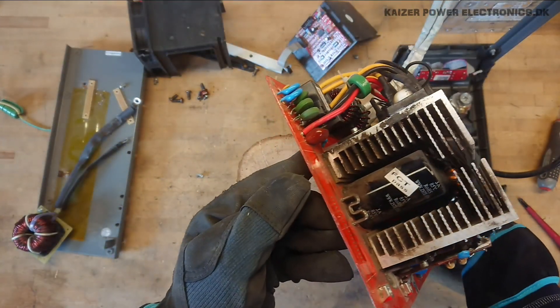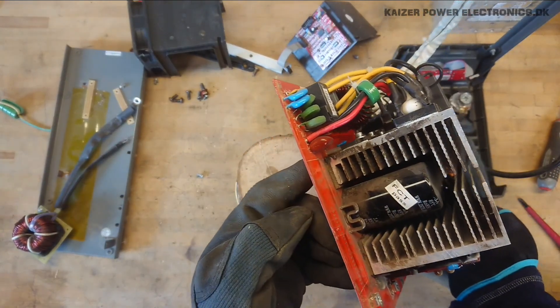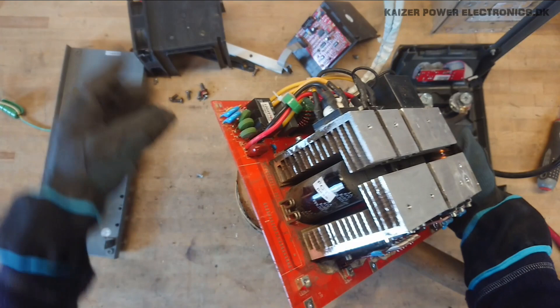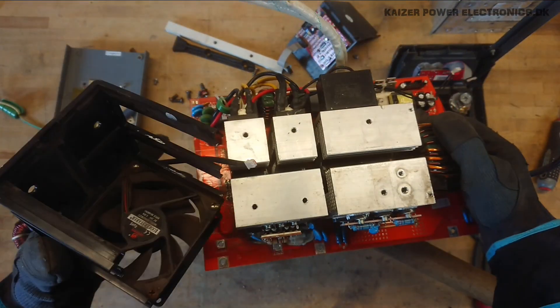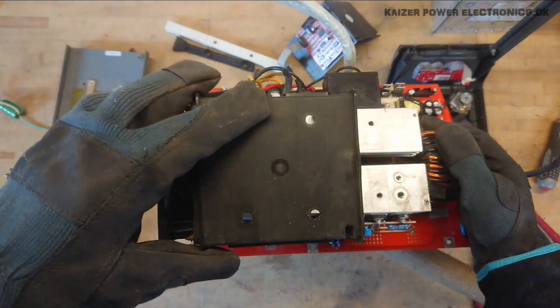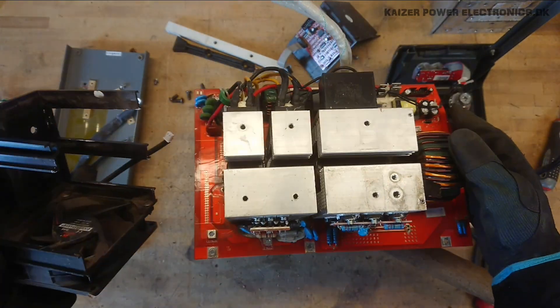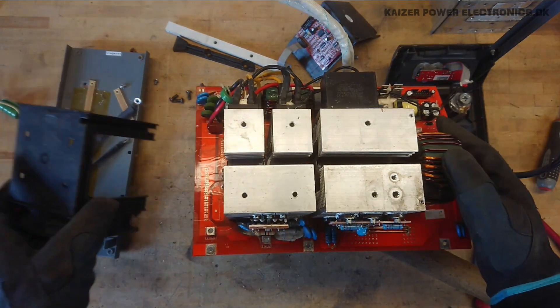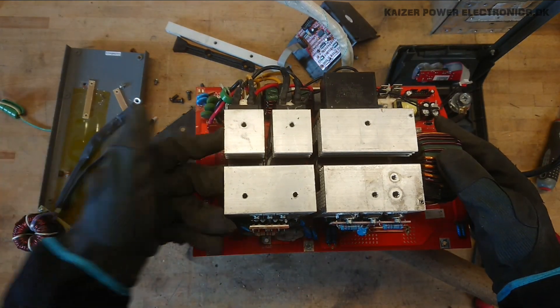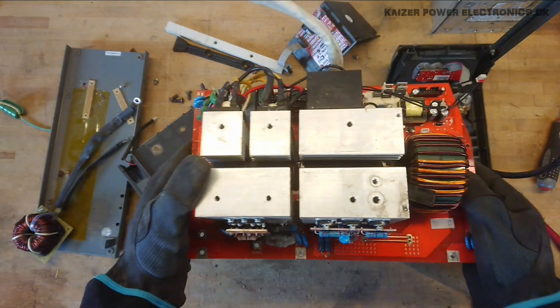The DC capacitors — we have four of those in a row in between all the heat sinks. With this wind tunnel assembly here, which simply fits down over the first heat sink, it actually creates a wind tunnel through everything, starting from the PFC front end to the output inverters and the output choke or matching transformer.